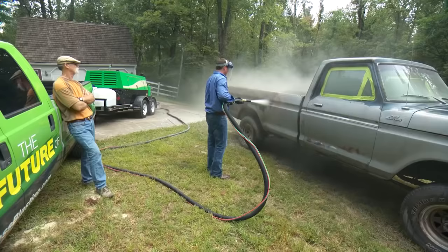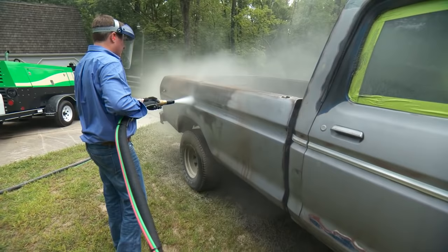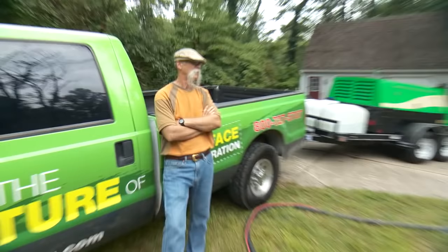Notice that we've masked off any parts of the windows that might get hit directly during blasting. Chrome will also be ruined by blasting and should either be removed or masked off. In this case, Dennis was planning to Rhino-line the entire truck, so he didn't care about protecting the chrome.